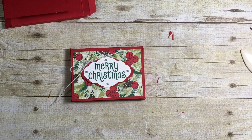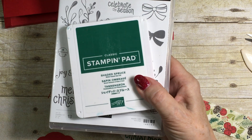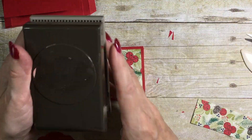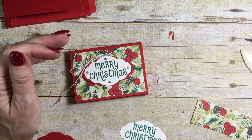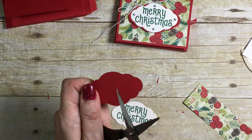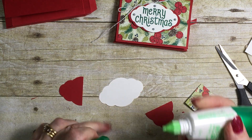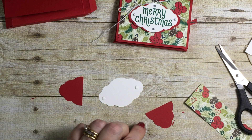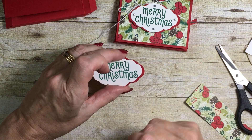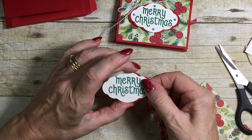While that sets, let's talk about the decoration. The 'Merry Christmas' label has been stamped with Shaded Spruce ink using the Mistletoe Season stamp set, then punched out with the Pretty Label punch. I've cut a piece of Real Red cardstock in the same shape, snipped it in half, put a little liquid glue on each side, and attached it so it's peeking out from the back to give a border. It just looks pretty!